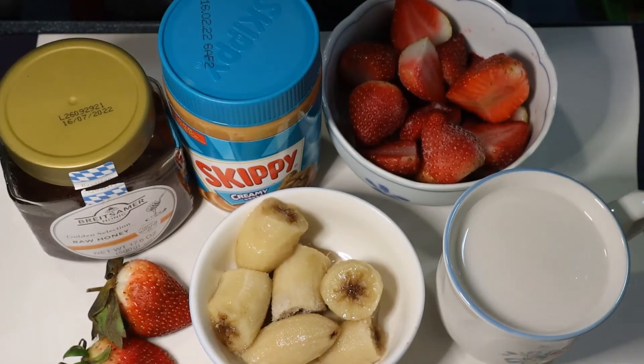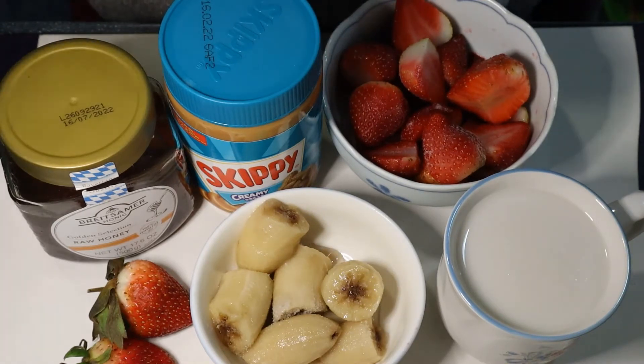Hello everyone, welcome back to my channel! Today I'm going to make a strawberry smoothie — very simple, of course, but still healthy. This one is good also for the whole family because kids also love the strawberry smoothie.